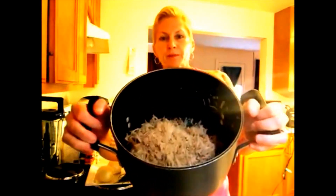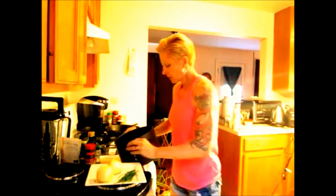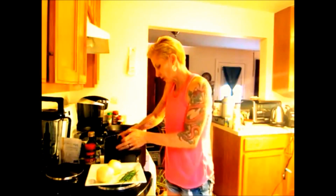So this is what the potatoes look like shredded. And for your cooked ones — your cooked potatoes — sometimes the skin just falls off.